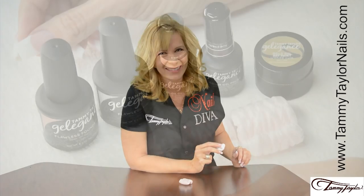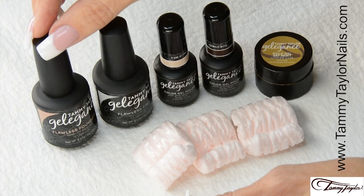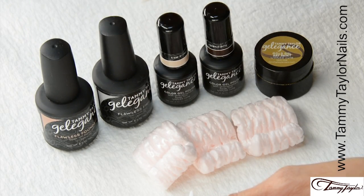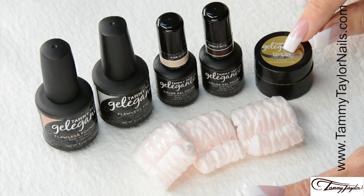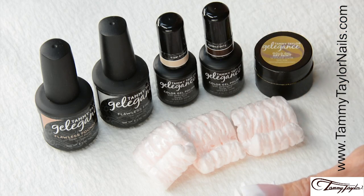Let's get started. I will be using the Gel Against Flawless Foundation, Flawless Finish, Bow Bridge Gel Polish, Serendipity Gel Polish, Gold Gel Art Paint, and styrofoam popcorn.